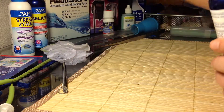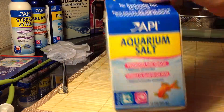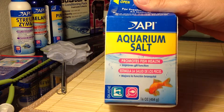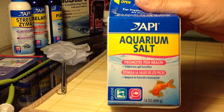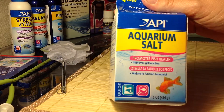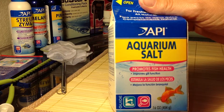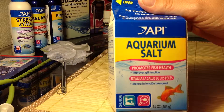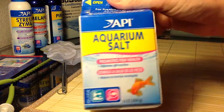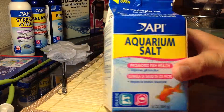I try to always have these on hand in my little medicine cabinet, so to speak. I also have aquarium salt, which I've been researching about for promoting healthy fish and also if you have a problem in your tank. I've really had a lot of controversial information — use it, don't use it, it's good for bettas, it's bad for bettas, it's good for guppies, it's bad for guppies. I'm just not really sure about this yet.